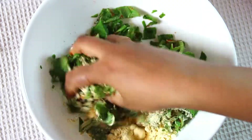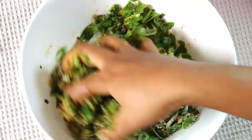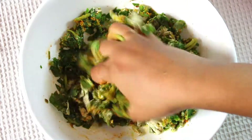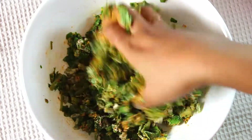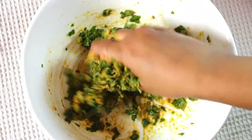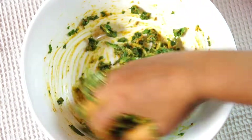Mix everything well. I don't prefer to make the dough very soggy. I am not using water, but if you need you can add very little water. The mix, as you can see, is already becoming damp. If the dough is loose it will absorb more oil while frying.